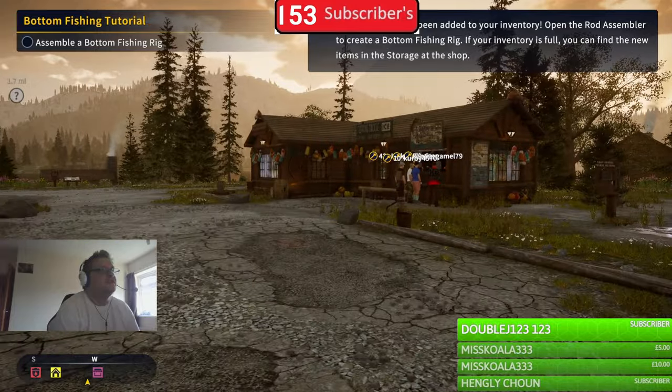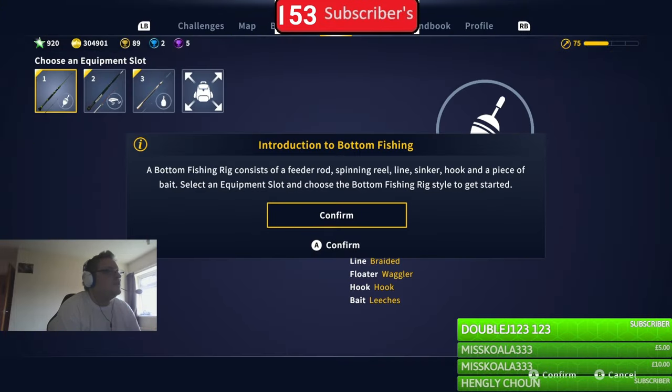You can find the new items stored in the shop. A bottom fishing rig consists of a feeder rod, spinning reel, line, sinker, hook, and a piece of bait. Go to your equipment slot and choose the bottom fishing rig style to get started.